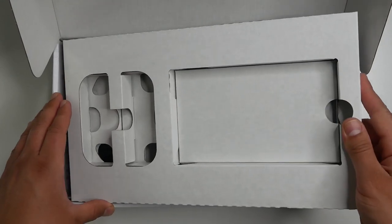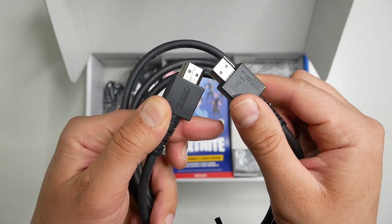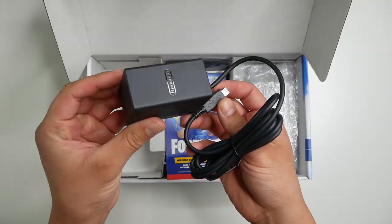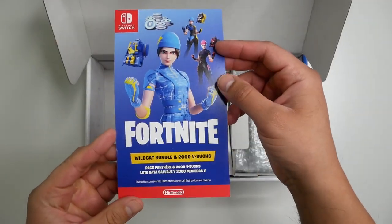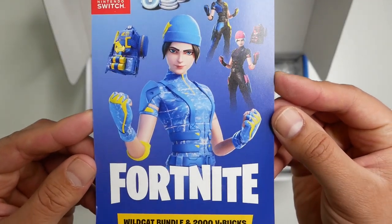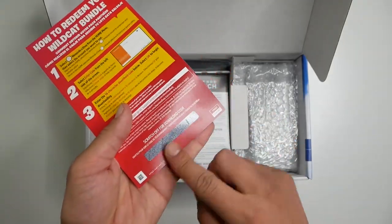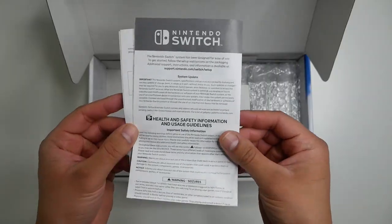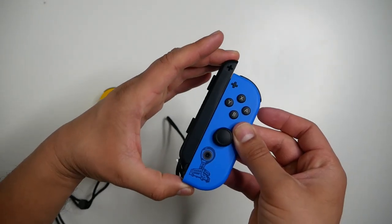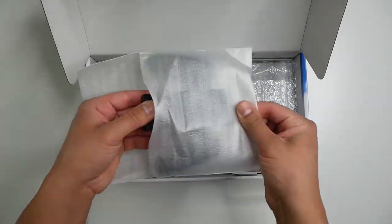In the bottom compartment there are a few items that are the same as the standard console but a few that are brand new. On the left we have a standard HDMI cable and a standard power adapter. Right in the center is the download code for the digital content — you get the Wildcat skin bundle as well as 2000 V-Bucks. We also got the two left and right Joy-Con straps and the standard Joy-Con grip.